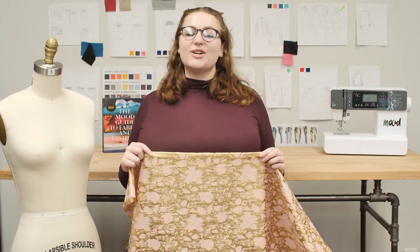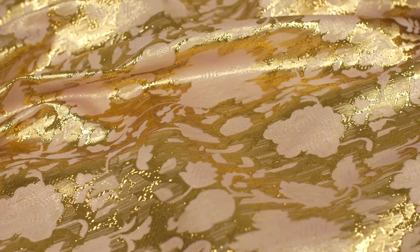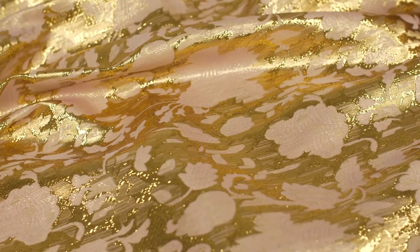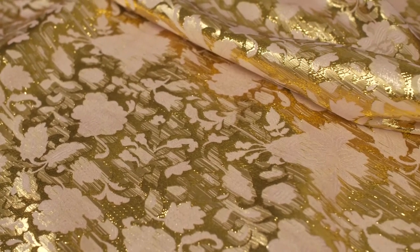This is product number 319604, Mood's Phillip Lim Metallic Golden Pink Floral Jacquard. This product is lightweight and thin with a 45-inch width. It has a smooth, slightly textured hand and no stretch.